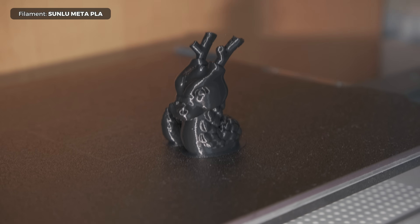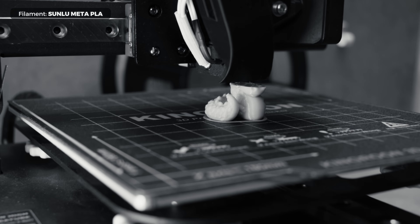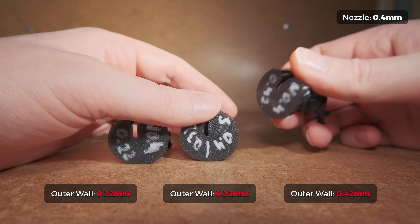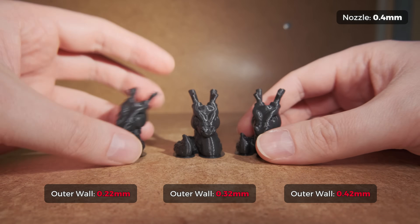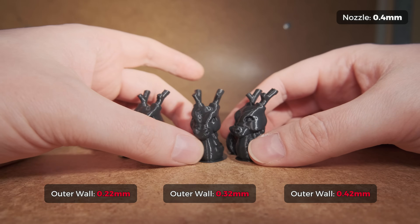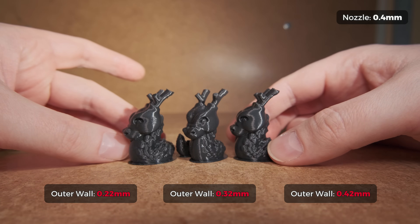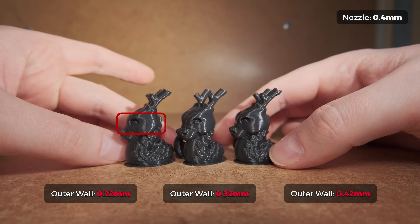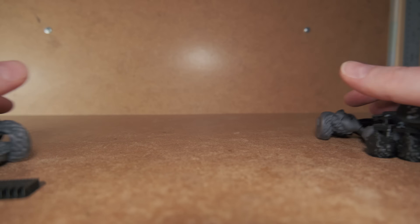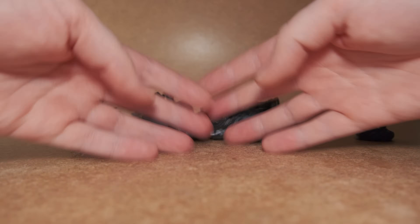To give my best try I switched to a better flowing Sunlu Meta PLA that I was using back in the day that provided good results. First I tried printing at a regular 0.42mm and narrow 0.32mm outer wall widths at 125mm per second speed. Both prints looked quite similar, even the details. So I decided to go all in and try to make the 0.22mm extrusion work with a 0.4mm nozzle. I won't bother you with all the prints that didn't work out, but rather talk about what actually worked.